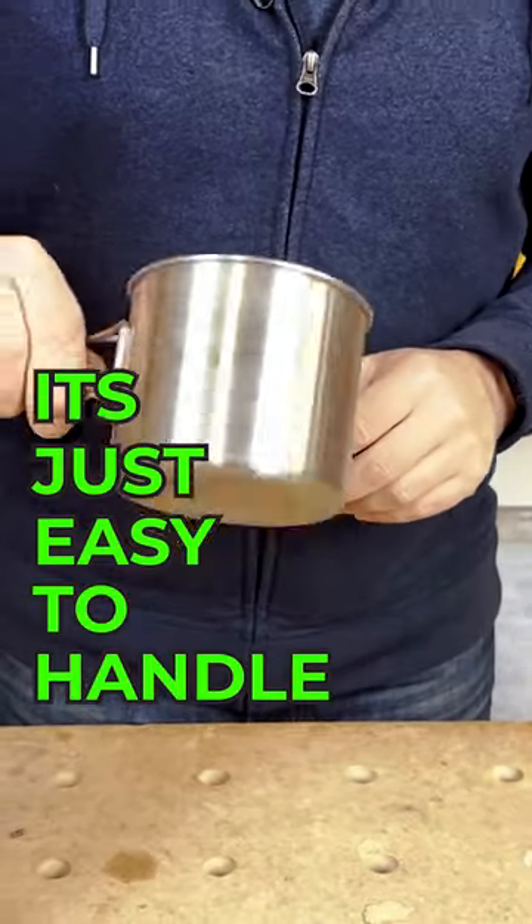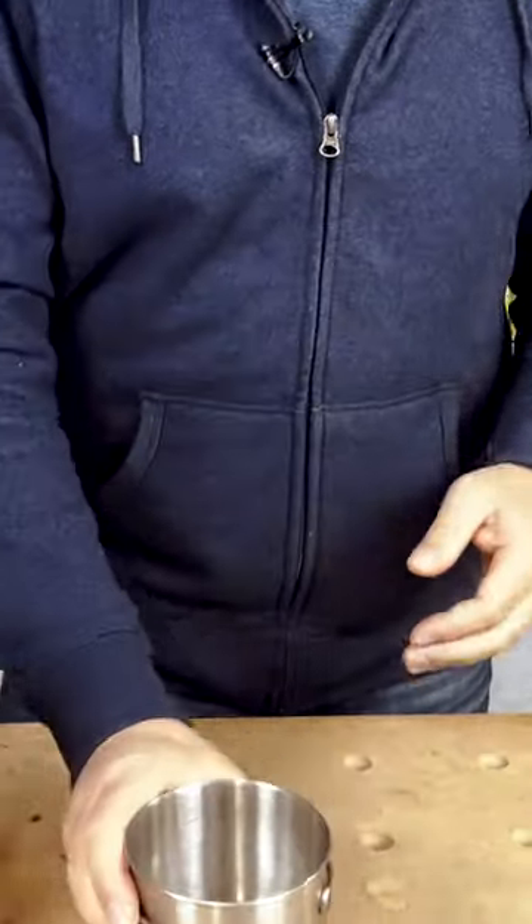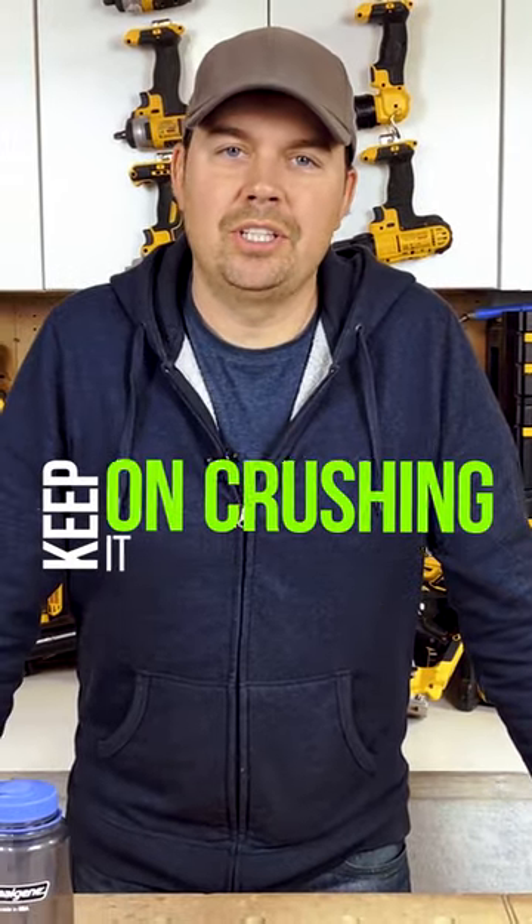It's easy to handle, and you can just fold it up and put it away. Keep on crushing it and we'll catch you later.